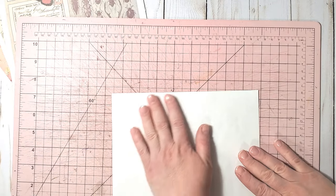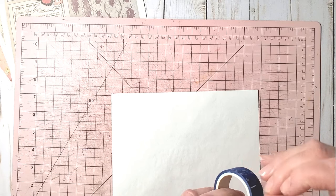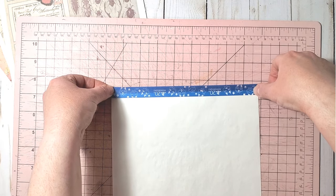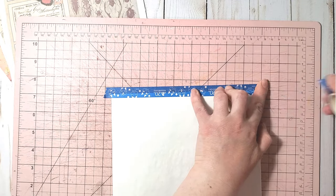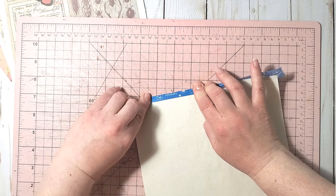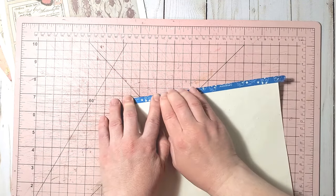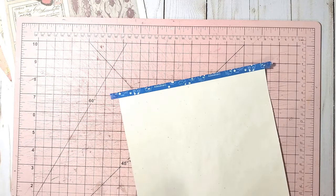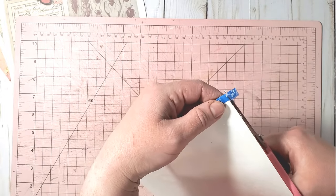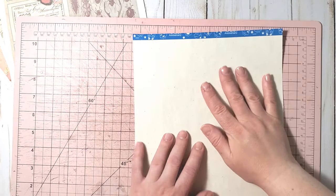Next, to make sure the fabric sheet feeds nicely into my printer, I take some washi tape and attach it on the short side of the fabric sheet, then fold it so this edge is securely connected. I cut off the excess washi tape edges, and the sheet is now ready to be printed on.